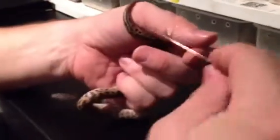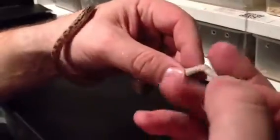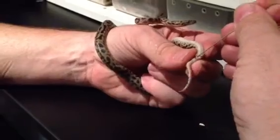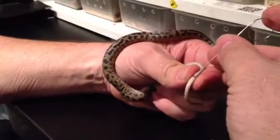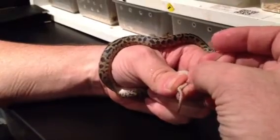Use a bit of KY, and that's the probe — that's the thin probe. Put some KY there, and that only goes a few scales deep. Just hold that again so it doesn't move. And as you can see there, it's just a few scales deep, so that's a female.